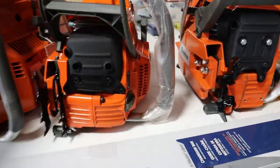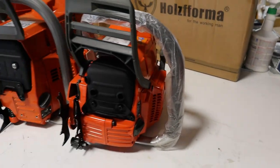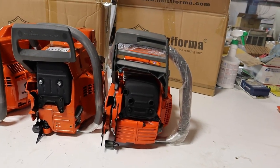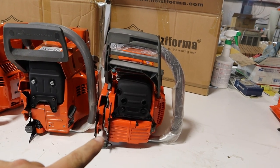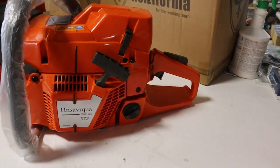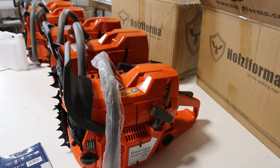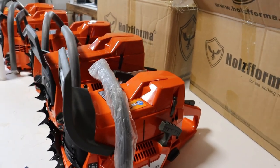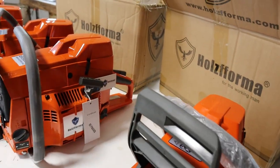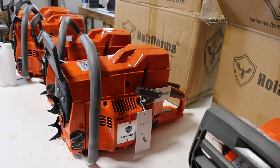If you're familiar with the 372, there's the difference right there — the 372 aftermarket Farmertech next to the 395 — just so you can see the size difference and the CC difference for those who aren't aware.